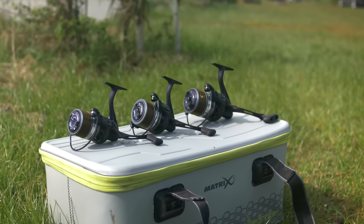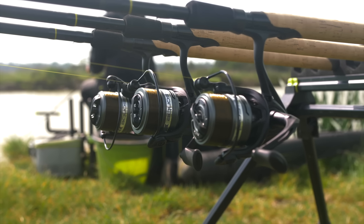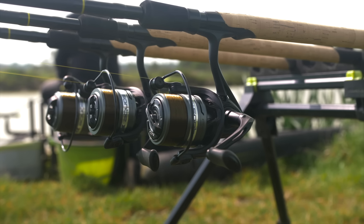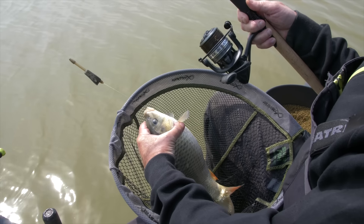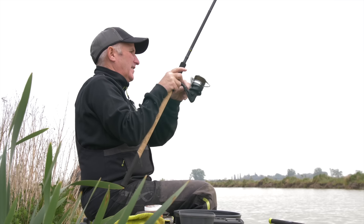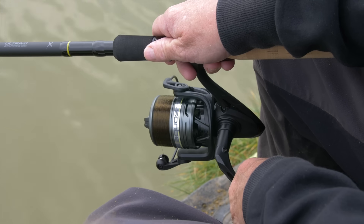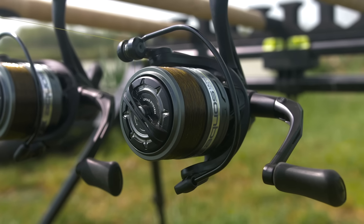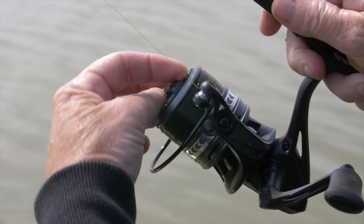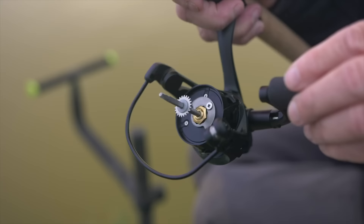Aquas Ultra Reels. These fantastic reels are available in three sizes — 3000, 4000 and 5000 — making them perfect for every fishing eventuality. They're ideal for float fishing, light feeder fishing, and heavy feeder fishing in the bigger sizes. They offer a stylish new design with lots of improved little features and details and they look fantastic on the bank.